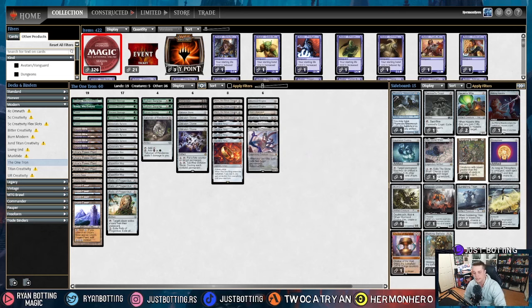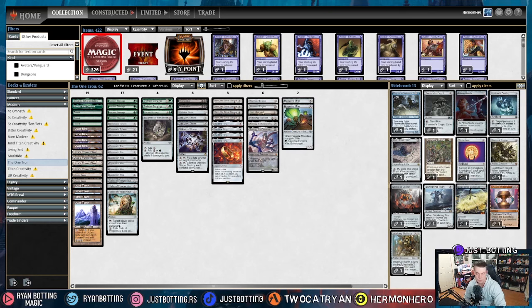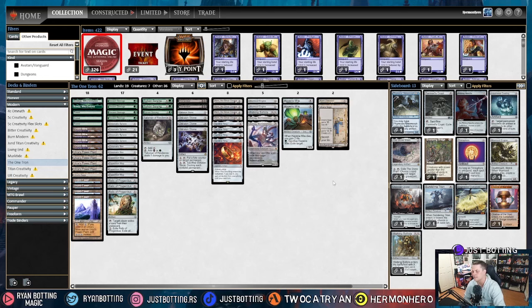The fourth most popular deck is Murktide. Against Murktide we're bringing in two Haywire Mites for Blood Moons, and we are bringing out a Karn Liberated and shaving an Urza's Saga. Urza's Saga is kind of an extra land, so it feels fine to shave. Karn Liberated just does too little — at best it kills a Murktide but at worst it eats a counterspell. That's how I sideboard against Murktide.